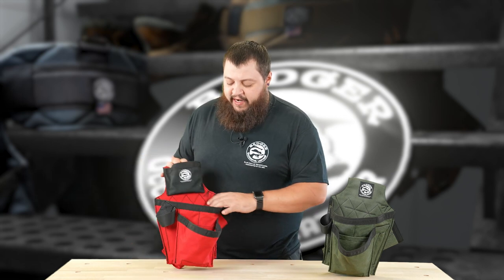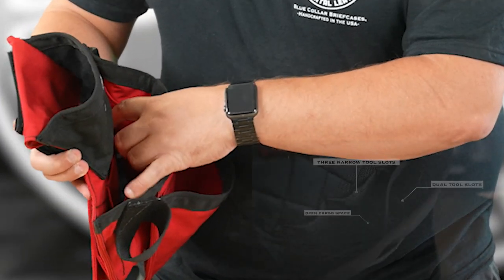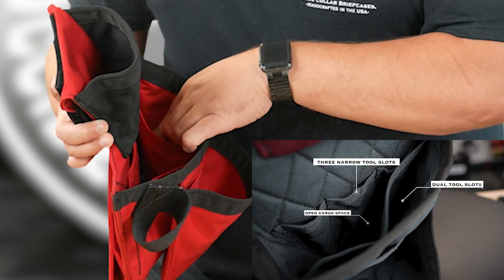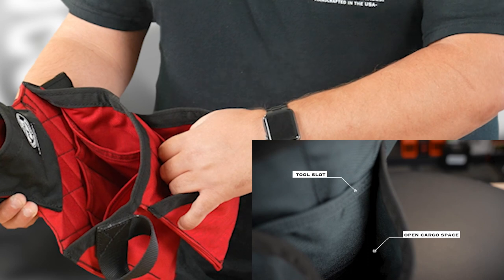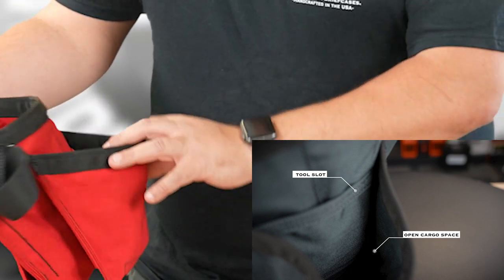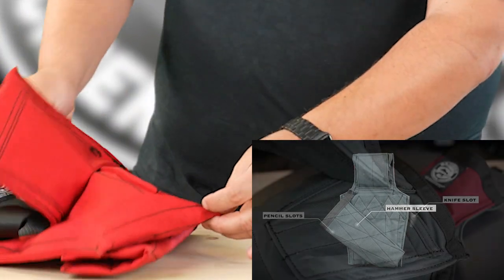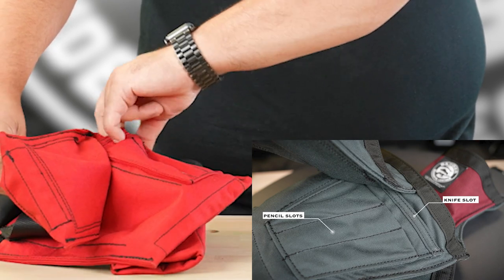On the Carpenter's bag, you look inside and you will have your tape pouch on top, three tool slots in the back, some open cargo space, and two tool areas in the front. Down below, you're going to have a tool slot as well as your fastener area, a tool loop on the side, hammer sleeve around the back, and you'll have some pencil slots here, here, and here, and also an extra tool slot there.